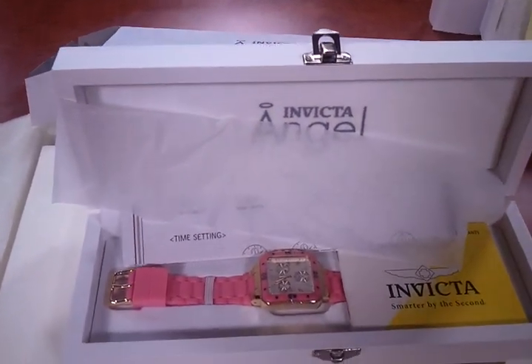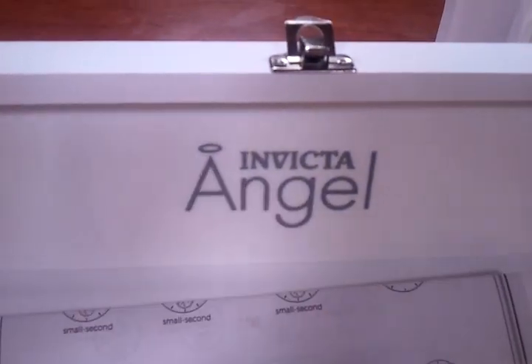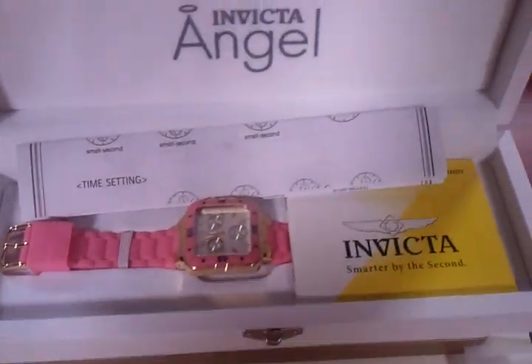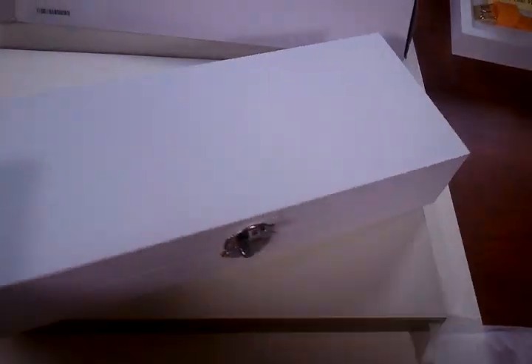Let me show you the packaging. This watch comes in a beautiful box. This is actually like a velvet type material — it might be velvet exactly, so it's very soft. It has hinges.